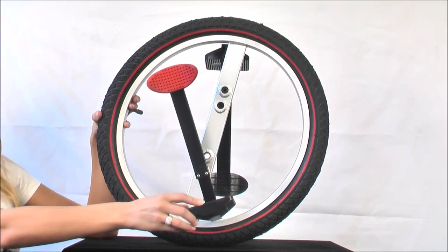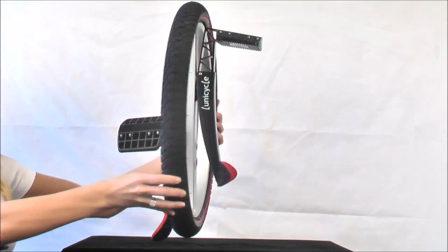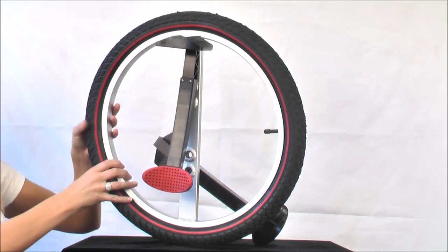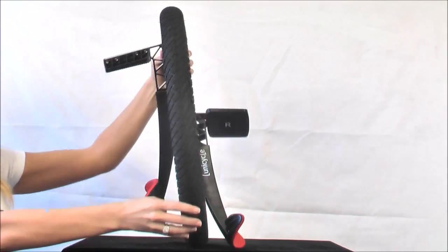Now anybody can ride a unicycle with our new Lunacycle. Unlike a traditional unicycle, the Lunacycle has an oval-shaped wheel to overcome the dead spot that is found on a traditional round wheel. This helps the rider stay in motion.